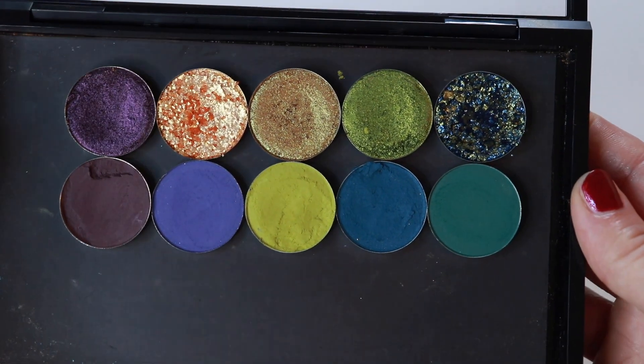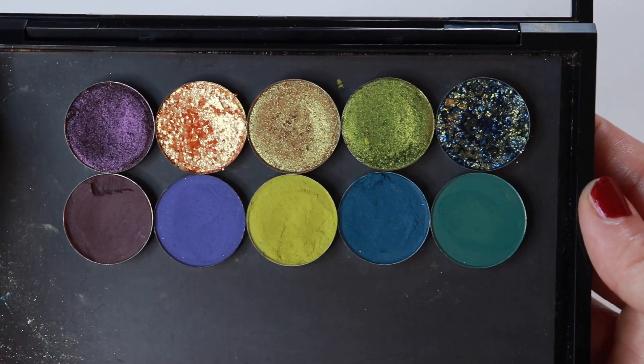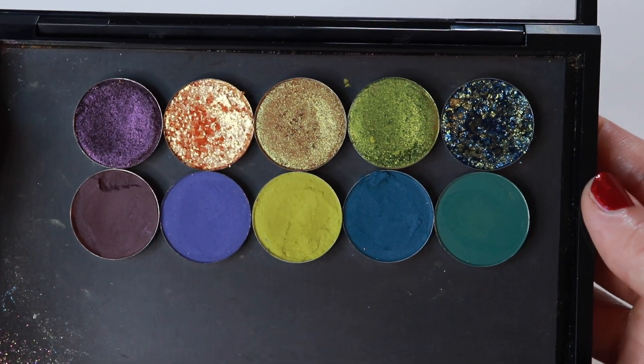I like the additions that I made. Tomorrow we will revisit this collection and work on the other palette. I'll see you then. Bye.